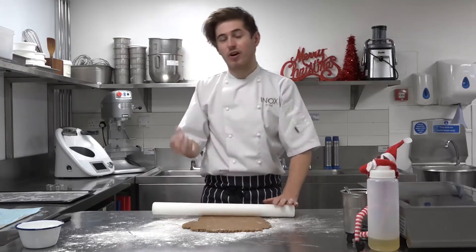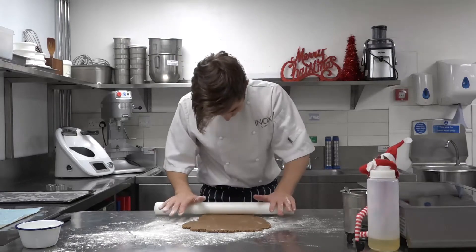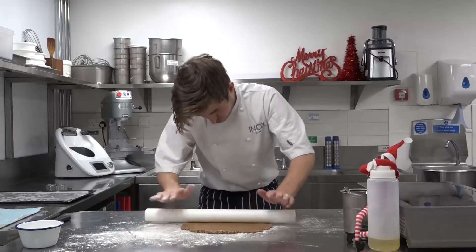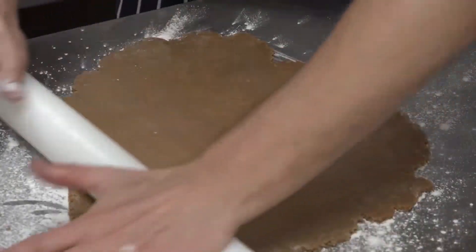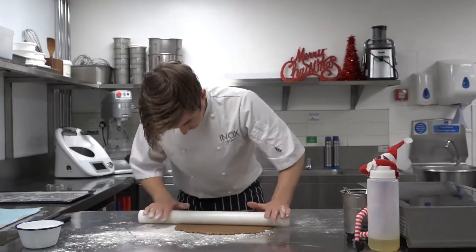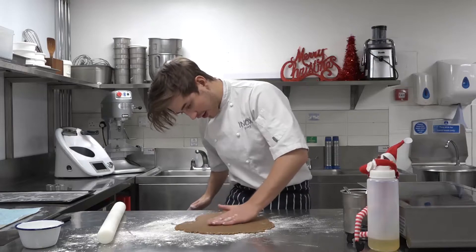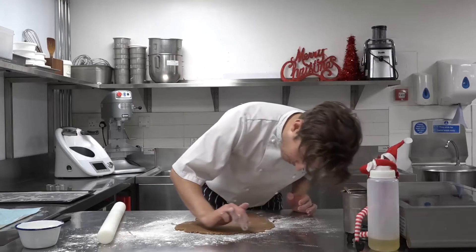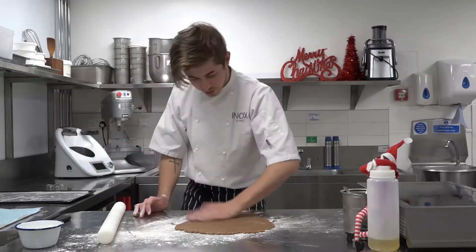You want to roll it out to about a centimetre and a half thick, depending on how thick you like. They will rise in the oven because they have got the bicarb in there, so they will probably double in size anyway. So if you do think it is quite thin, it will double if you've put that bicarb in there. Make sure it's all nice and evenly rolled, just checking around the size, making sure there's no fat bits anywhere.